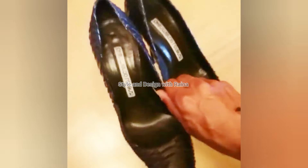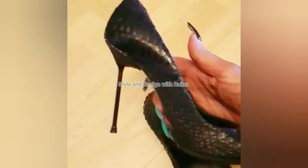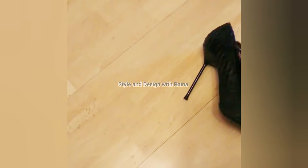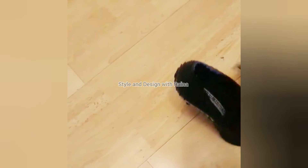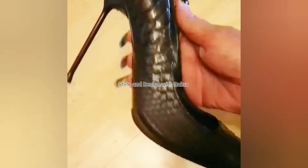As you can see, they look too beautiful, and I love my black pointed toe snake skin pumps very much. Please like, comment, and share my video, and don't forget to share with your friends and office colleagues.